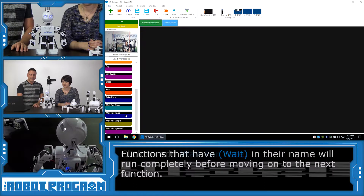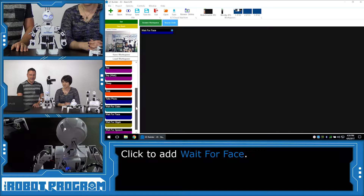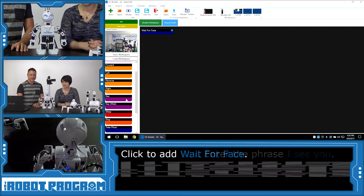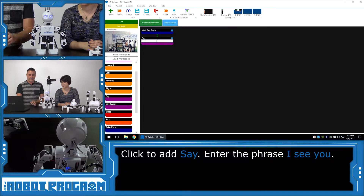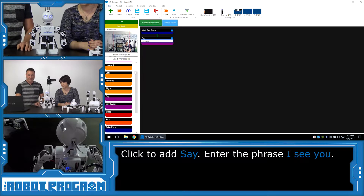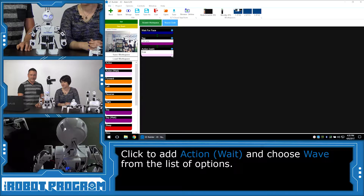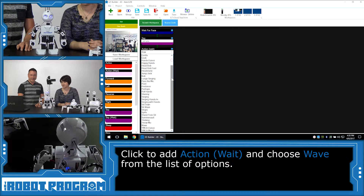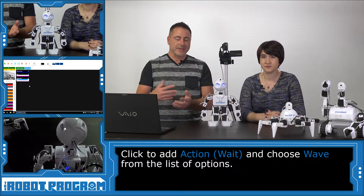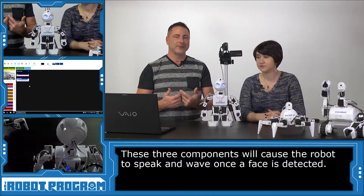What we're going to do is have the robot wait for a face by selecting that. We're going to scroll up and choose the word Say, and we're going to type in 'I see you.' We're going to scroll up even further and choose Action Wait, then select Wave from the list. What we've just done is added these three components. The word Wait means it's going to wait until that action is complete.